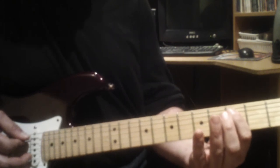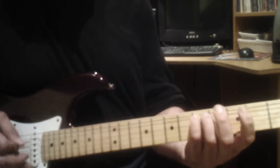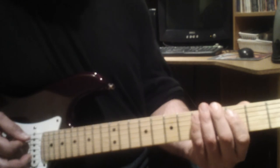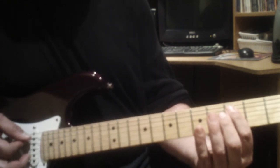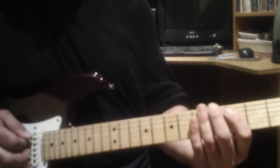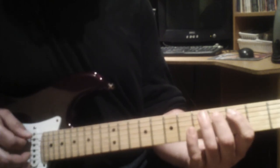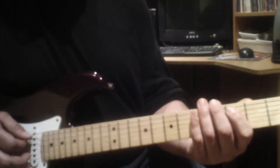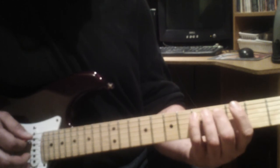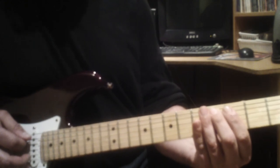And then back to the fifth string at the third fret. From the third fret to the fourth, you can hammer it down. You can also, just for an accent, give it a slight bend or a vibrato.